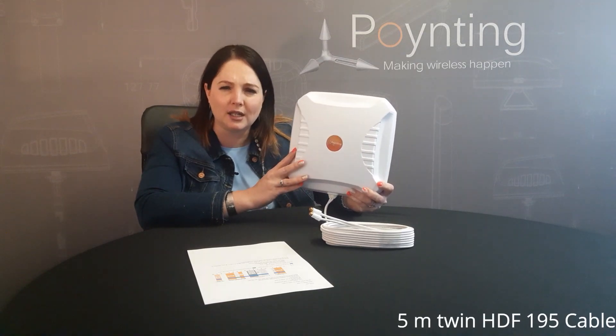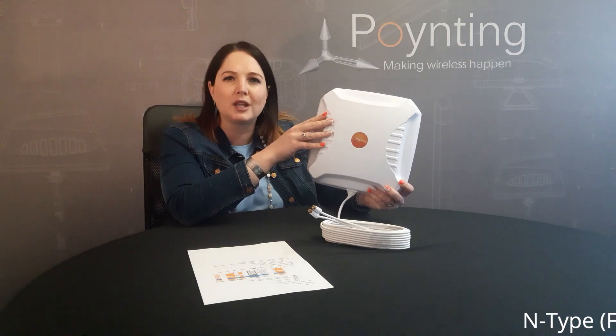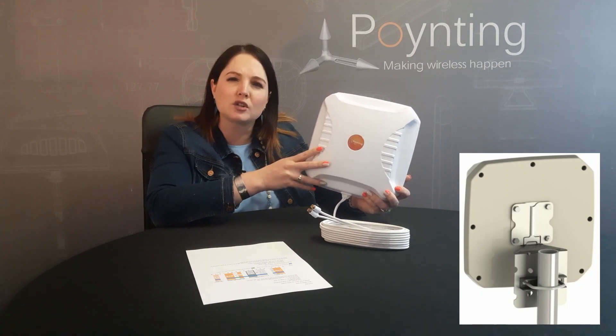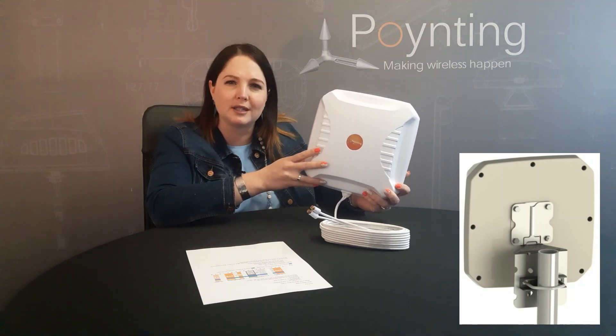It's a directional antenna. It has the same cable application as our previous model. Both have got the SMA connectors, and we also have a different derivative with the inside bulkhead connectors that will be on the back. We have brackets included in the box for pole mount or wall mount installations.